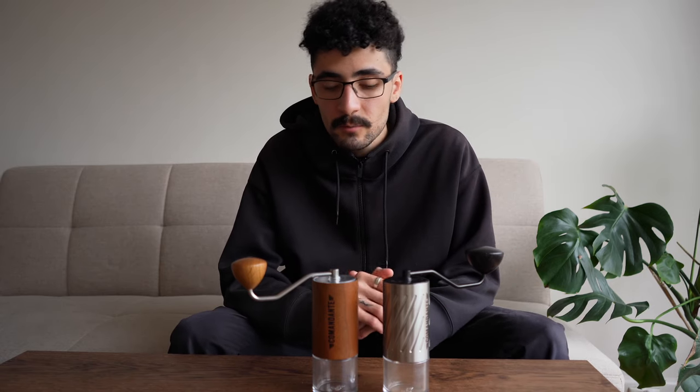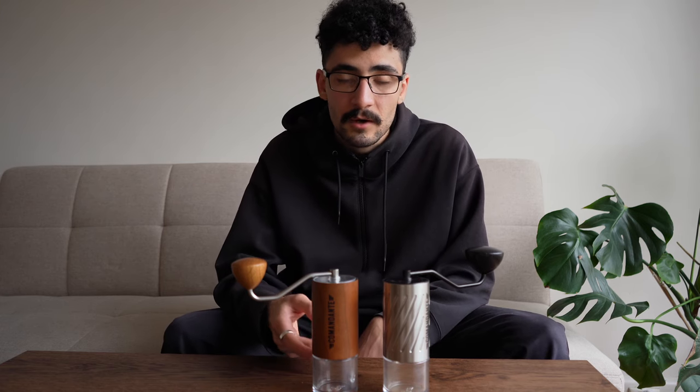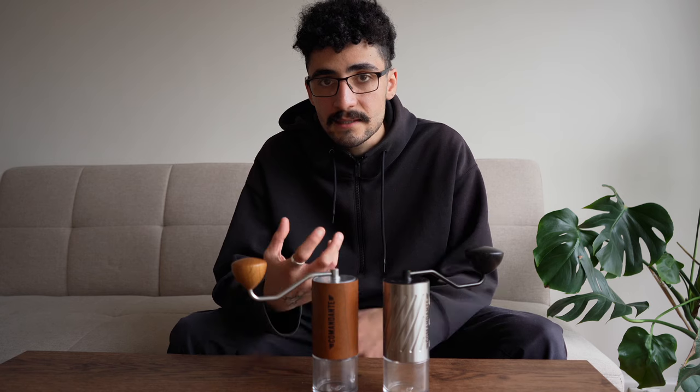I'm not one to judge — do what you want. I just feel it's a bit of a downgrade, especially considering that with the C40 you get both the clear polymer jar and the beautiful amber glass jars. I actually really like the amber jars — having glass is really nice and it reduces static.